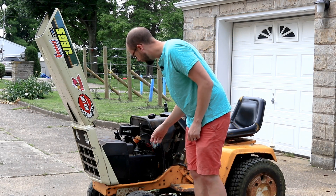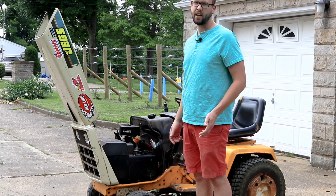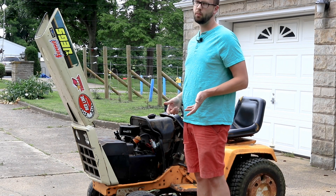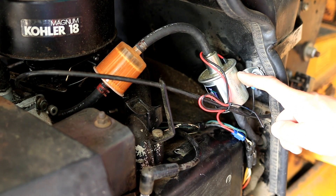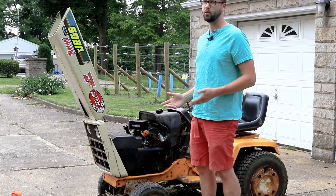What I did was, instead of replacing the mechanical unit, I ended up finding a suitable electric fuel pump and basically bypassed the mechanical for the electric.